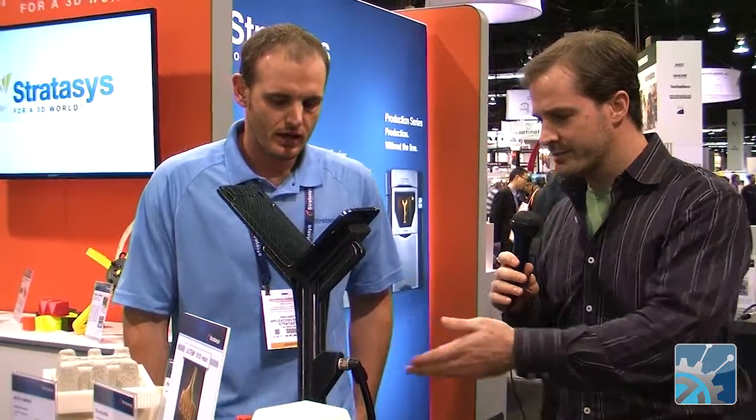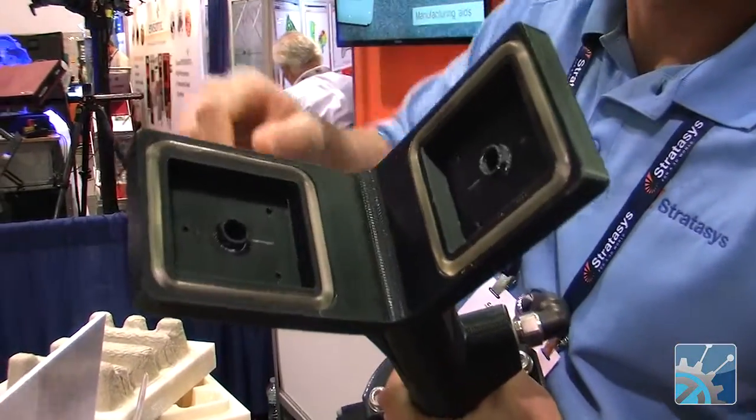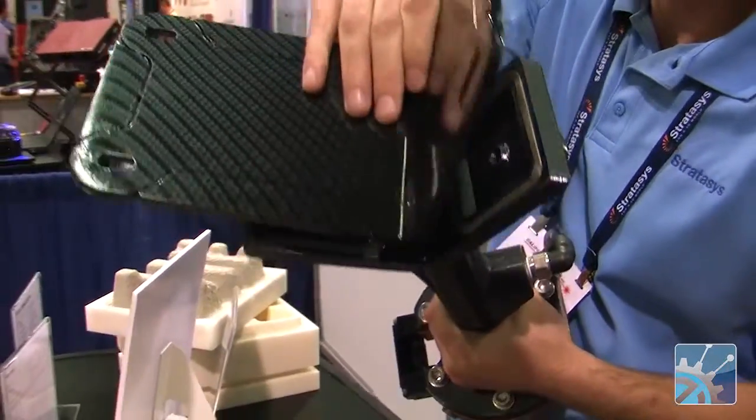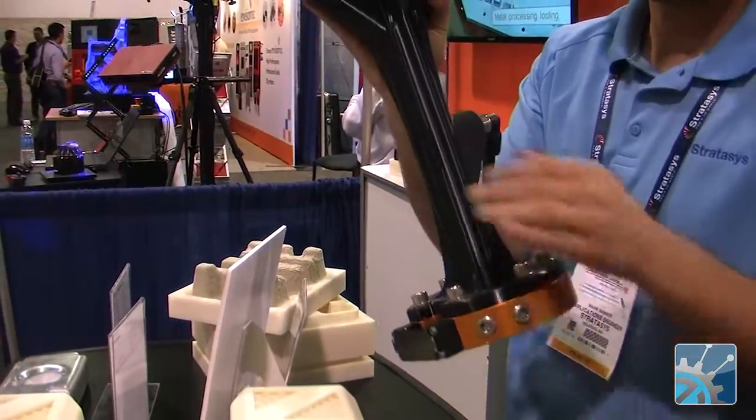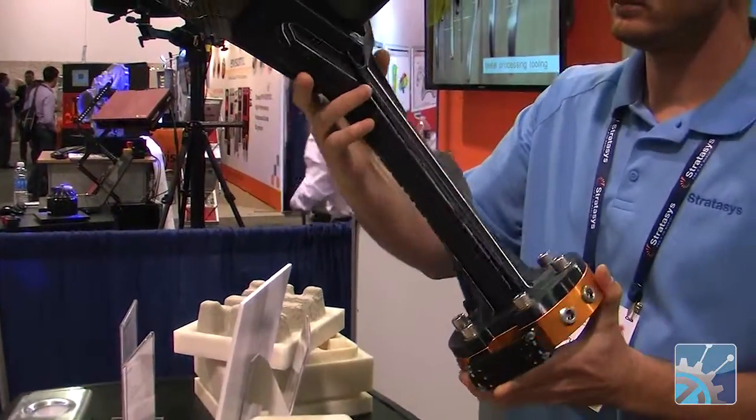And what is this part here? This part's pretty interesting — it's actually a robotic end-of-arm tooling. What this does is it holds this carbon fiber component during a water jet trimming operation. Originally the manufacturer was thinking of producing this as a steel tool — it was about 18 pounds just in the end-of-arm part. That was causing them to increase the size of the robot due to the machine operation. Building it in this component, not only was it much cheaper and faster to produce than machining it out of steel, but it ultimately allowed them to get a smaller, less expensive robot to perform the manufacturing operation.